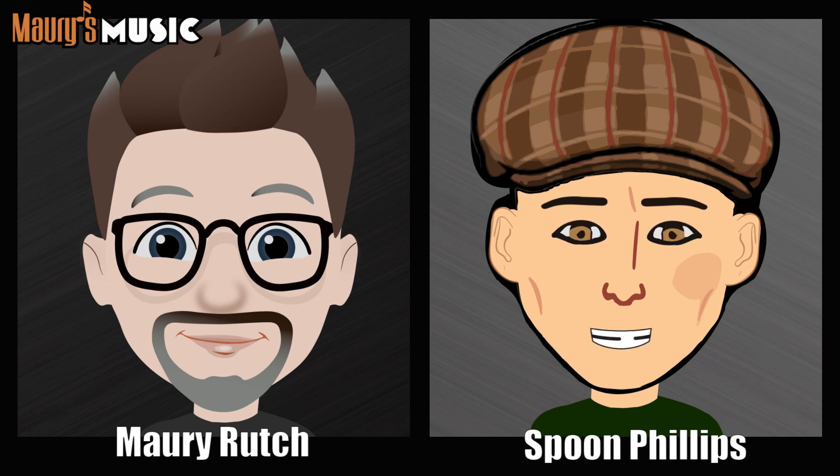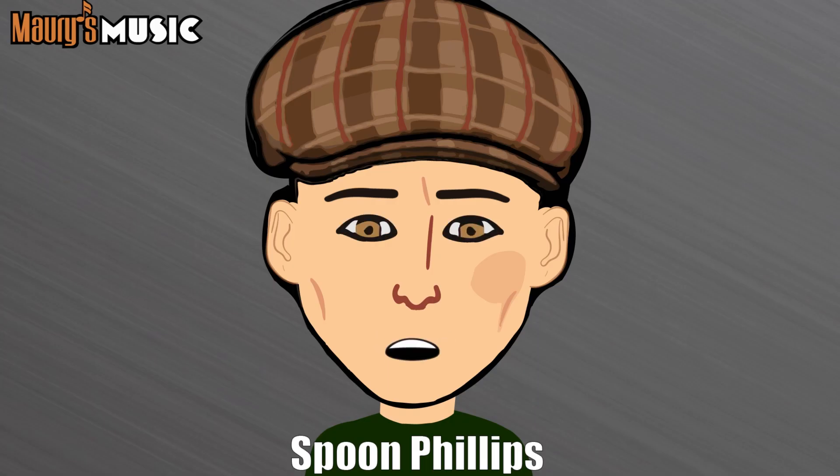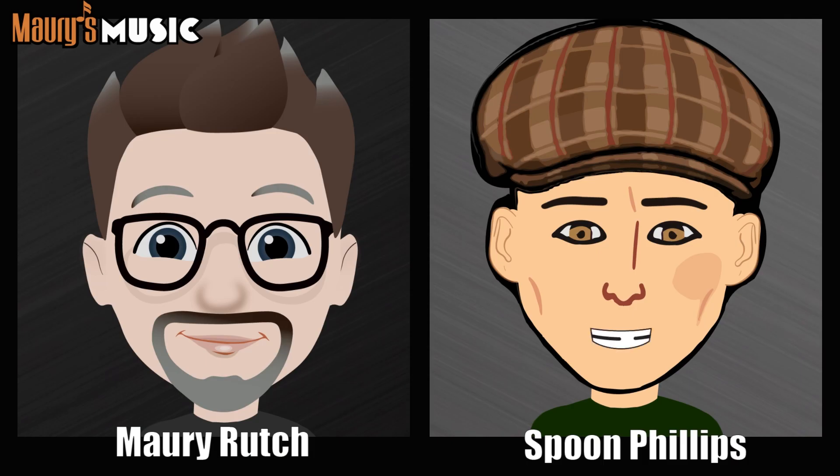My first pick is Bob Hamilton's 1934 000-28. It's a long-scale guitar. A lot of people know the OMs were the very first 14-fret Martins — the OM-28, 18, and 45. When Martin decided to change all their major models to 14 frets, they got rid of the OM moniker and went back to triple-O. So a triple-O 28 from 1934 is essentially an OM-28. Greg Hutton's research showed it was completed in October of 1934 — surprisingly late for a long-scale triple-O.